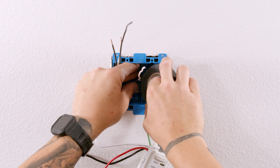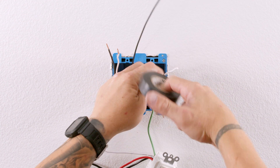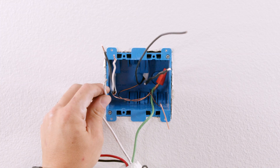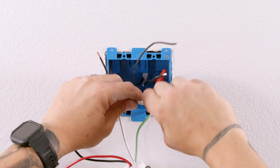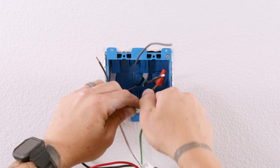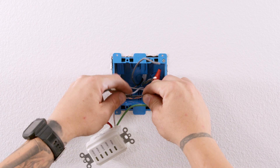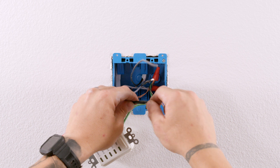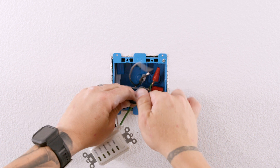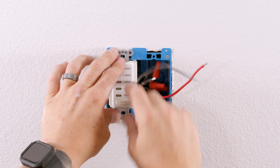Using black electrical tape, tape the white wire from the switch 2-wire Romex. This taped white wire will be used for low speed. Using a wire nut, tie the white wire from the timer to the white wire from the 2-wire timer Romex. Using a wire nut, tie the black wire from the 2-wire timer Romex. Make sure all wire nuts are tight and secure. Carefully push the wires back into the wall box and install the timer using the included mounting screws.